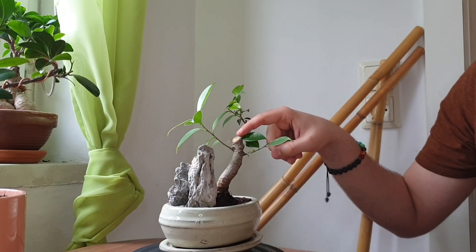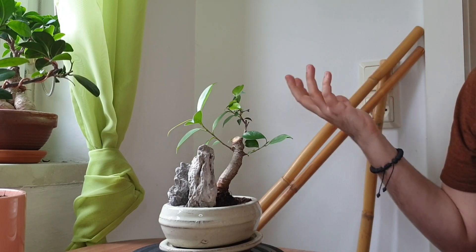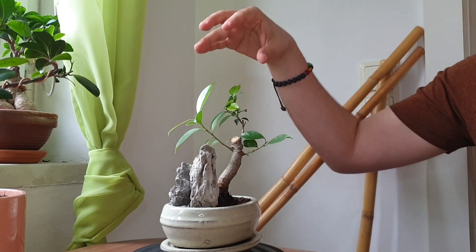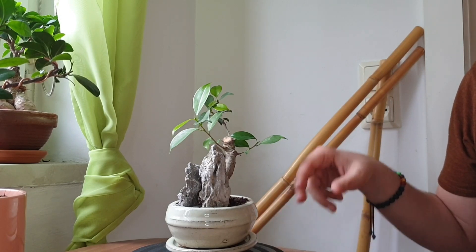Let's move on to one more tree — which is, as you might have guessed, another ficus. For ficus, spring is always a great time to work on them because they're quite hardy and show a lot of new growth early in the growth season. This tree has gone through quite a transformation. I've basically taken the entire apex out because the tree didn't have any taper — it had the same width of trunk all the way to the apex and simply didn't look like a natural tree.